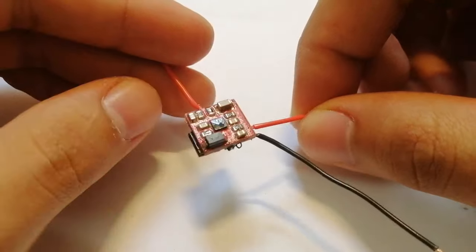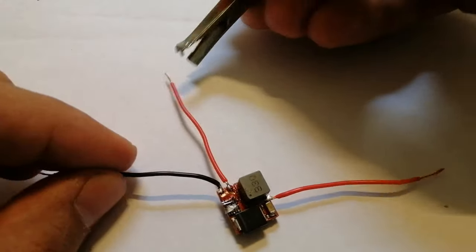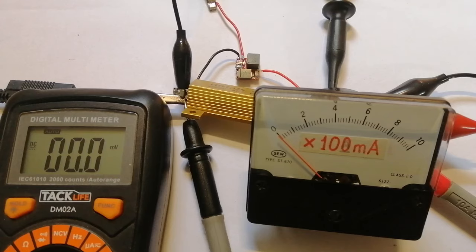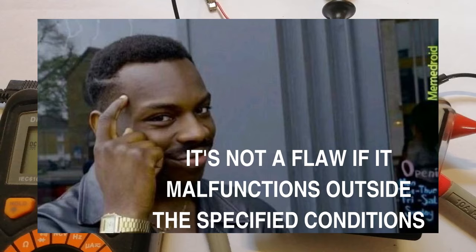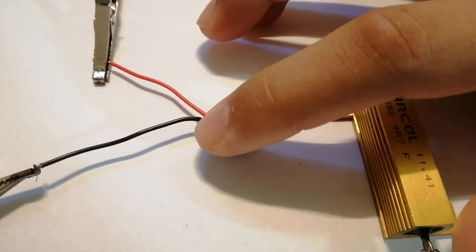I'm moving on to making and testing the small version. Here's the small PCB with all components soldered. The first thing I noticed is that the output voltage cutting off problem really doesn't happen — or at least it seems to occur only at around 15 volts input. Since the diode breaks down at 15 volts, I can't go above that anyway, which means it works over the whole range I designed it for.